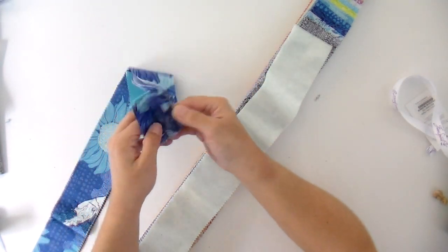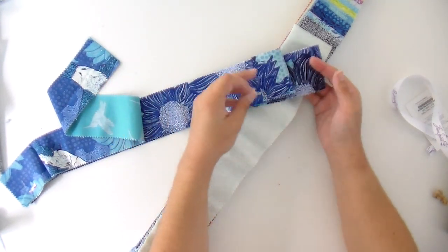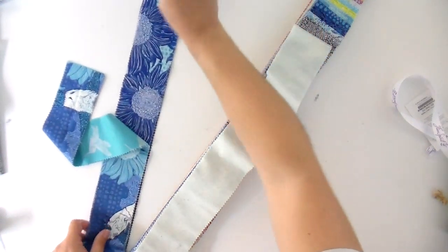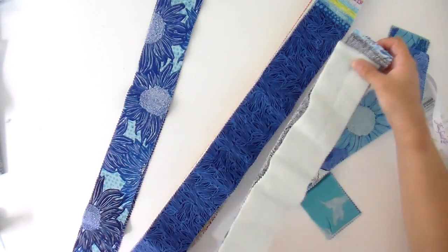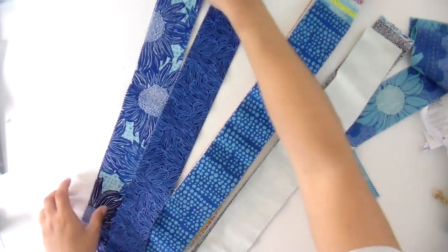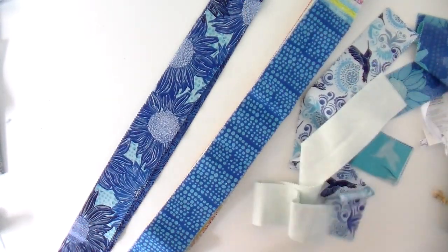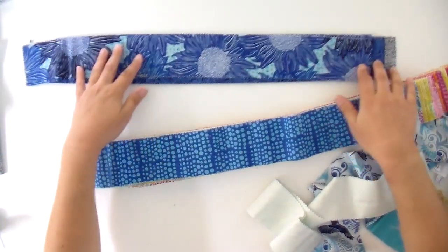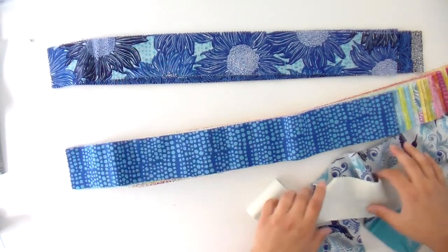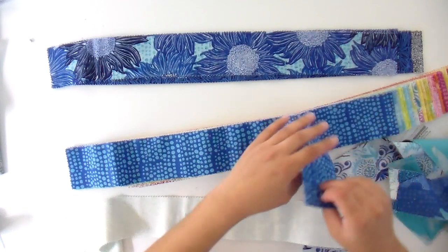I'm gonna start with my dark blues. A lot of jelly rolls or strip rolls in this case will have prints that are identical — like two of the same. So I'm going to go ahead and put those together, then find two other dark ones that would work with that. Basically right now, the first thing I'm gonna do is just arrange this all in color order, going from lightest to darkest. Starting over here with my darkest, and then we're gonna get a little bit lighter from there.